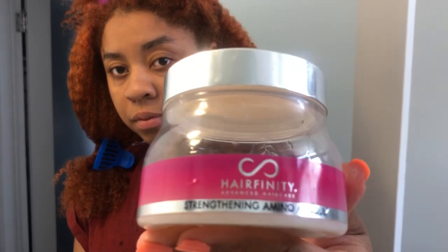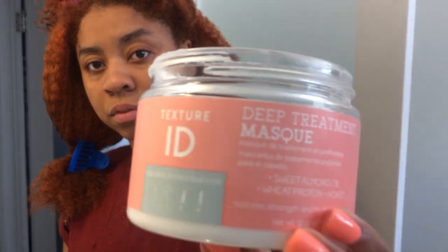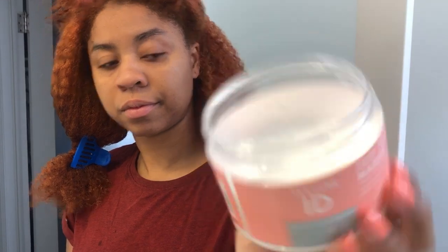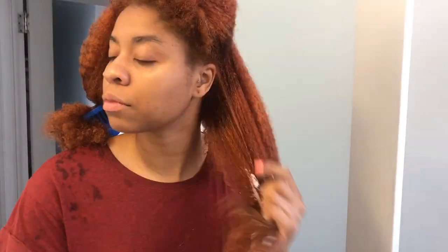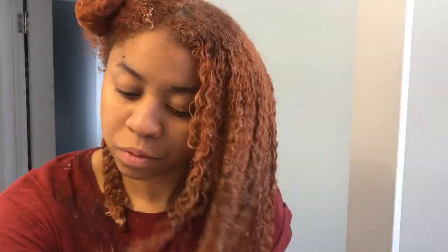So after this dance party, we can get it poppin'. I'm going to be using this Hairfinity Strength Amino Mask. There's really not that much left in there, so just in case that doesn't stretch, I also have my Texture ID Deep Treatment Mask as backup. So let's jump right in. Now that I'm done, I'm just going to let that sit for a bit in some shower caps, and I'll be back.